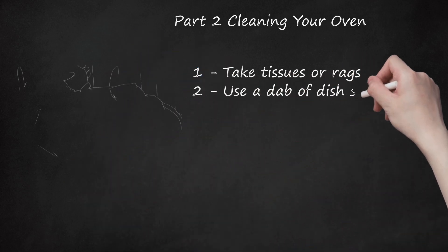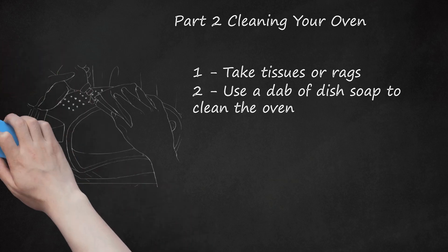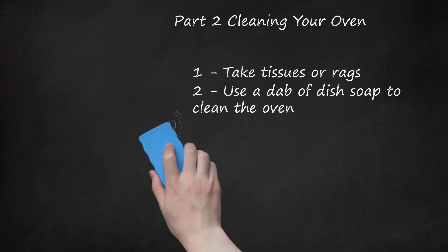Step 2: Use a dab of dish soap to clean the oven. You can easily clean an Easy Bake Oven with a little bit of water and a dash of soap — you don't need much. Don't douse the oven with water; instead, lightly apply the cleaning solution to the rag or tissue. You can also mix dish soap with window glass cleaner and dab this onto your rag. For tougher stains, try adding dishwasher gel or soap suds to a wet towel and wipe the inside and outside of the oven, repeating several times.